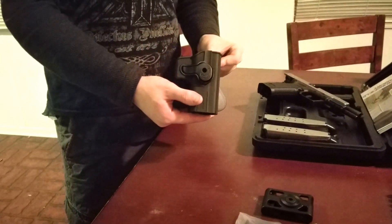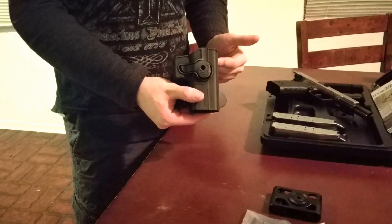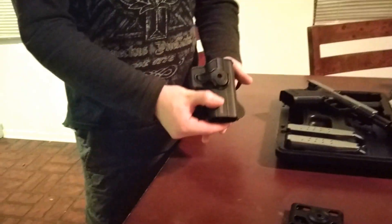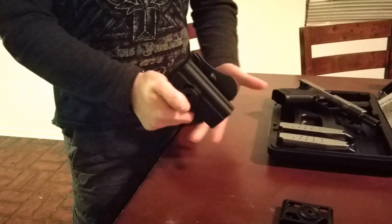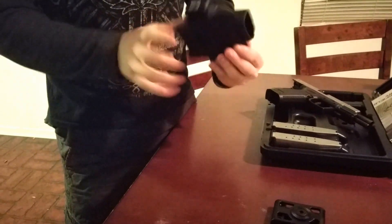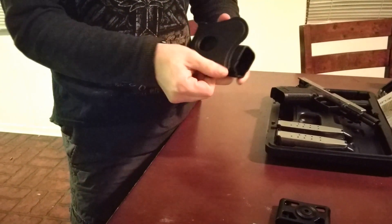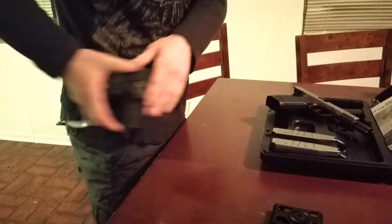Today I'm doing a review on the Bulldogs case for the XD45 Tactical. This is an absolutely wonderful holster. I've not had any problems with this thing — I ran it through a good bit. I currently have the paddle part to it, which has a nice silicone side, which is very soft on the body. It fits well.